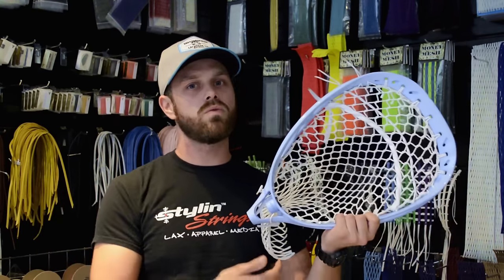Alright guys, that was our review of the ECD Hero Goalie Mesh. Until next time, take care. Keep laxing.